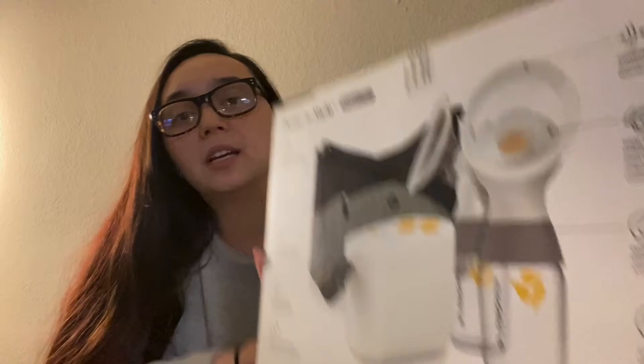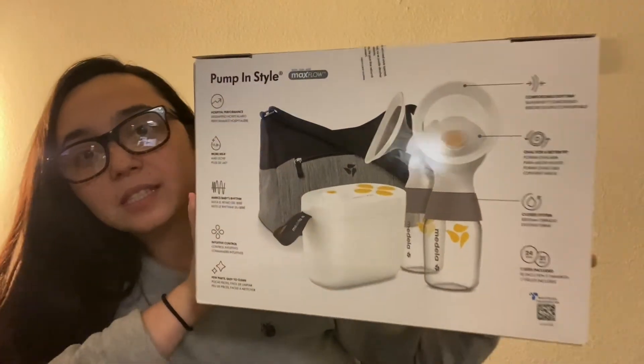So this is what it looks like. It comes with all of this stuff inside. I wanted to get the bag because I am going to be going back to work. I went ahead and popped the seal, but obviously this is brand new — I got it off of Amazon.